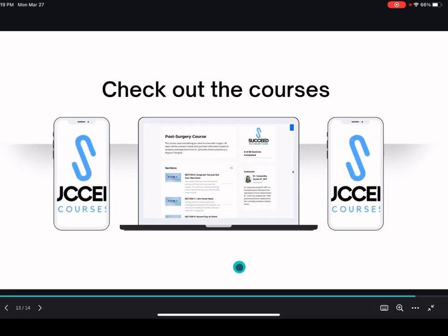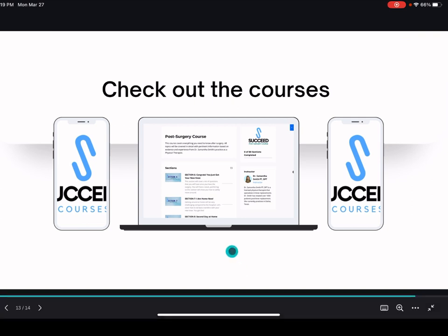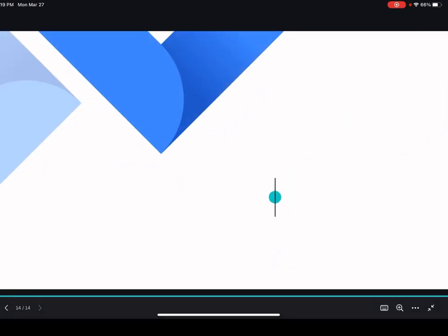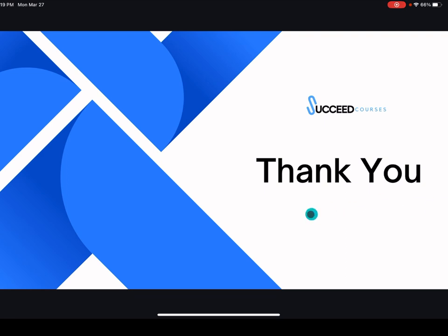Check out the courses if you need more structured advice and guidance with your knee replacement. You can view the courses on your laptop, phone, or iPad — anywhere. The courses are available forever once you buy them. Thank you for listening to the presentation, and stay tuned for the next ones coming the following Mondays. Thank you so much!